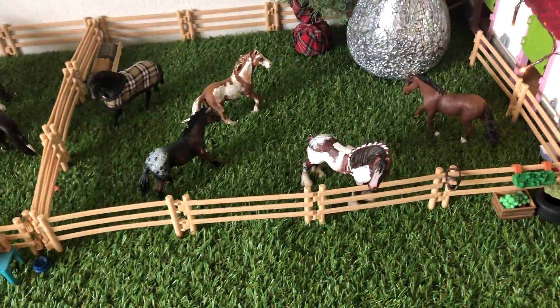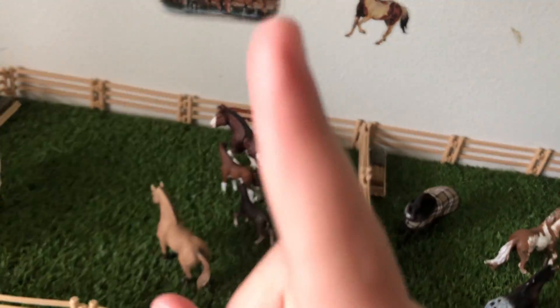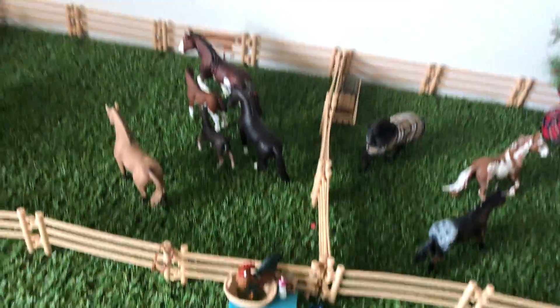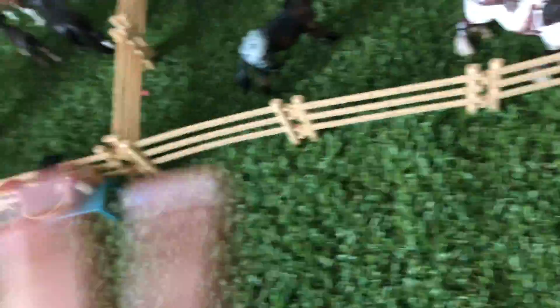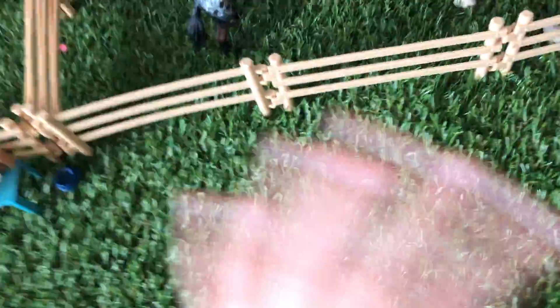That's the end of my barn tour. I hope you guys liked it. Happy early fall — like, really early. Quick thing: the next video might be me with my hair dyed, because I'm getting my hair colored. Not all the way — just like bleached highlights on the top of my hair. I think it's going to look so cute. Stay tuned — that will be on my next video. Bye, have a good day. Bye bye!